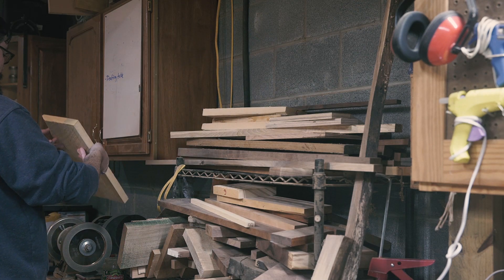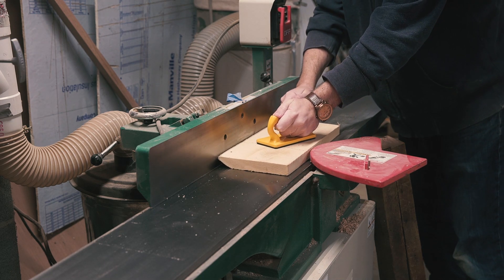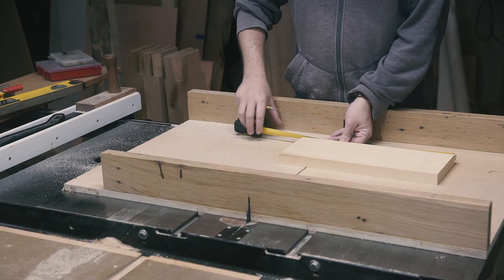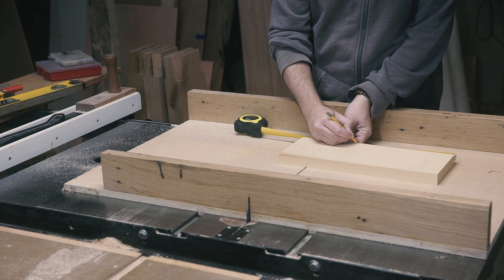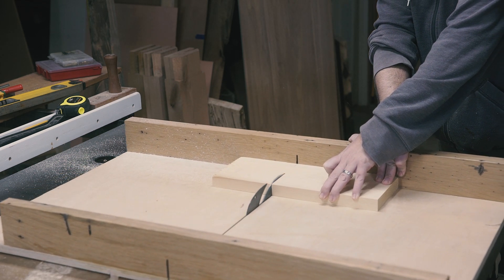I've been trying to get more focused lately. Part of that is keeping areas of the house tidier — the kitchen, the office, and where I sleep. I thought a minimalist everyday carry board would help me unclutter my side of the bed and my mind. This is a story about that.